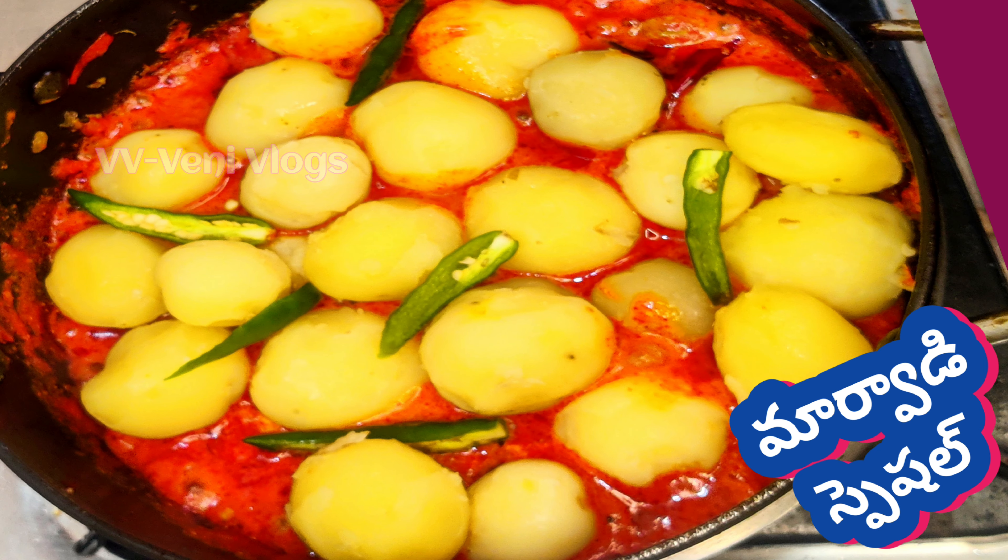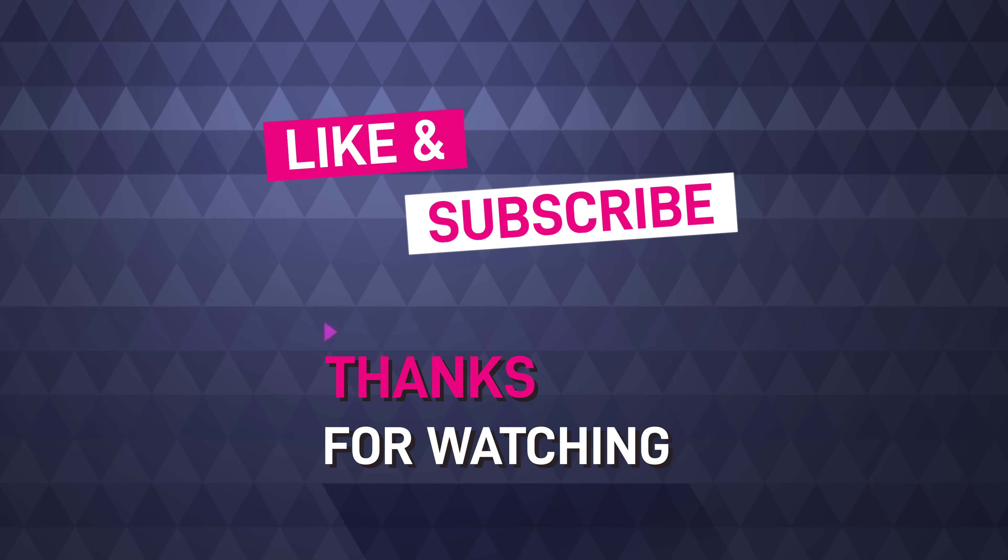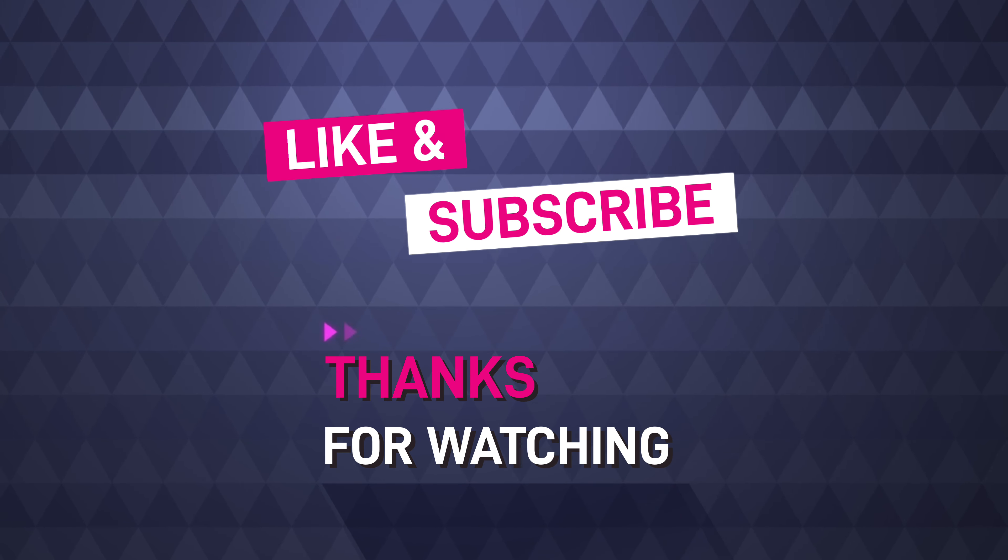If you like this video, please like, share, subscribe, and comment.